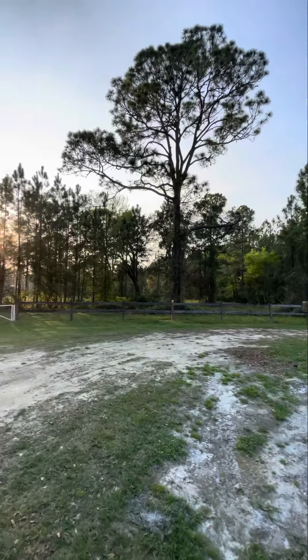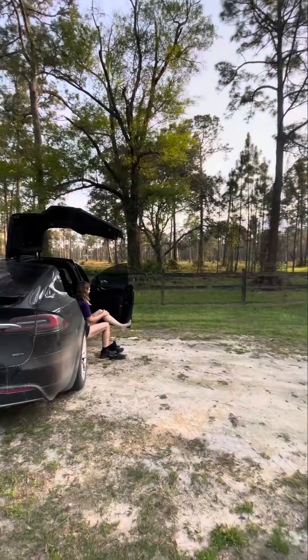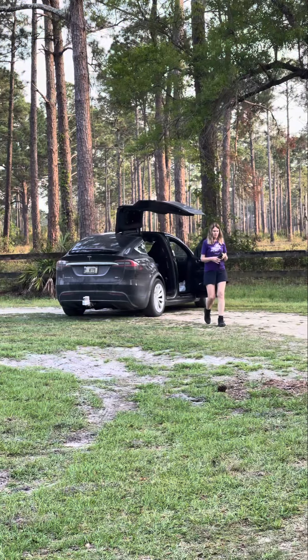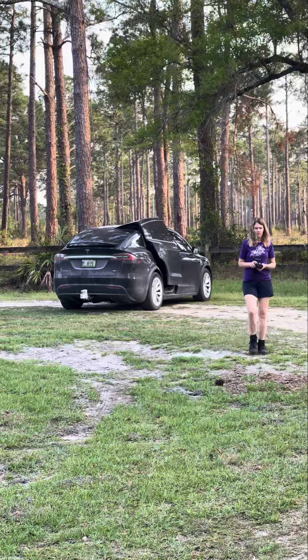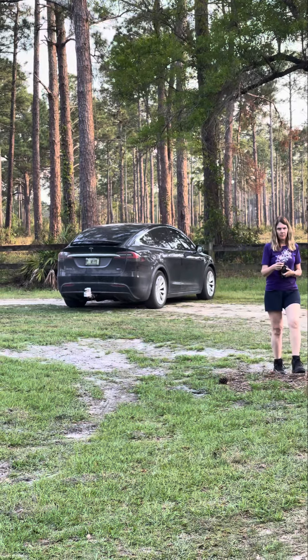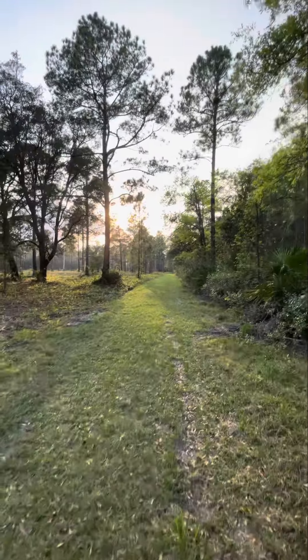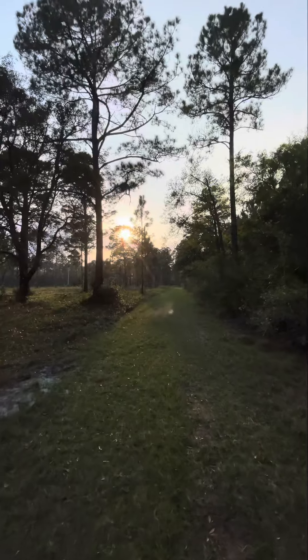This hike is supposed to be 2.8 miles roundtrip. This looks like a mowed road, kind of, that we're hiking on.